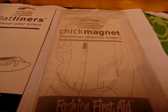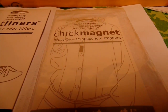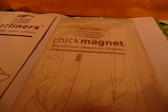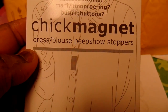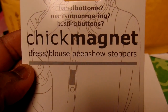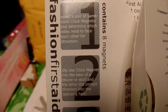The Chick Magnet is good for ladies who happen to have a big chest, or who might just have a shirt that keeps coming open. Here's what it looks like before I even open it — for dresses, blouses, peep show stopper. It's as easy as one, two, three.